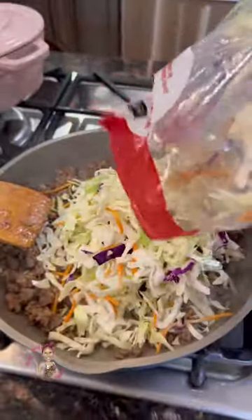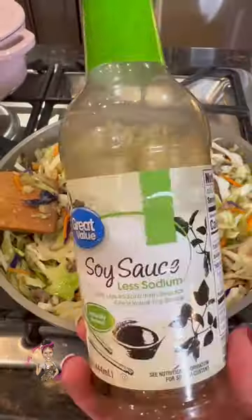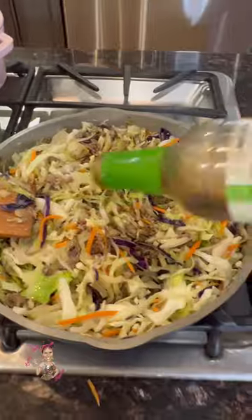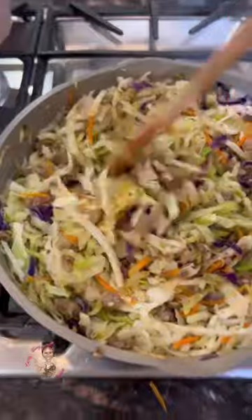Once that sausage is ground up, add that tri-colored cabbage slaw. I'm going to actually incorporate two entire bags into this mix, so do it slowly, but it will wilt down for you. Add low-sodium soy sauce, some minced garlic or powder, ginger — you could even use fresh — and mix it all up together.